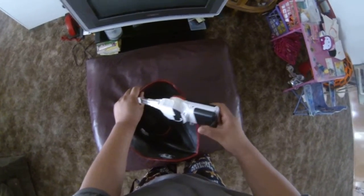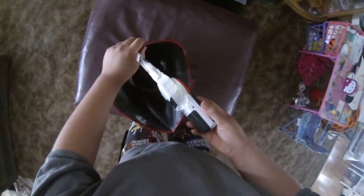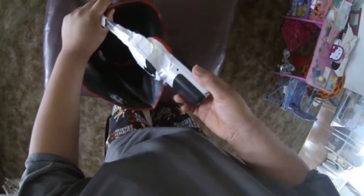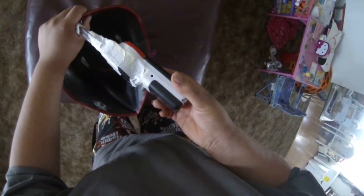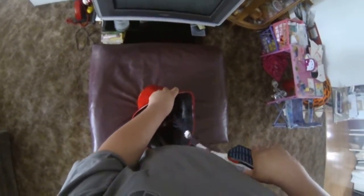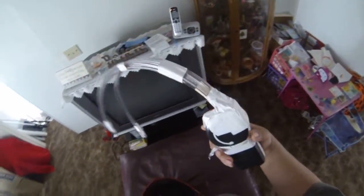When it starts to slow down — and it does slow down — you can turn it to a lower setting. This is it on its low setting, and this is it on its high. That air just feels great when you're trooping and it's super hot and stagnant.